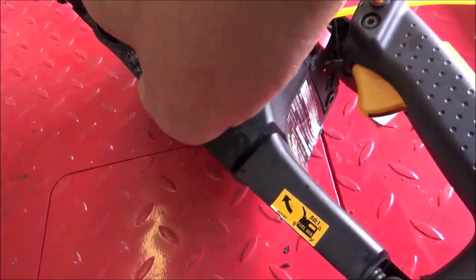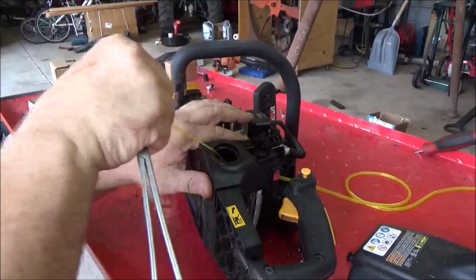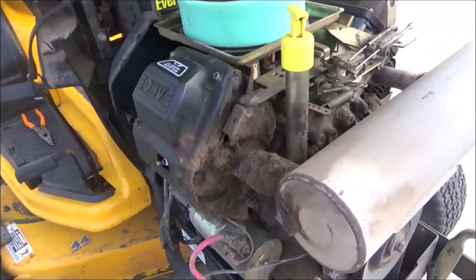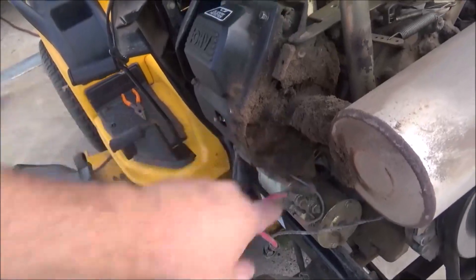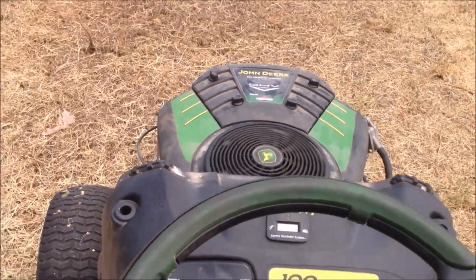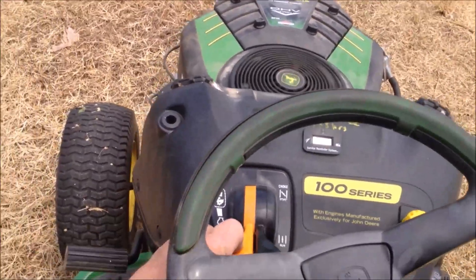Now just take it and pull it. Always pull more than you need because you're going to be able to trim it off. We have good spark. Before we replace the ignition module on this tractor, we're going to do a thorough cleaning — this number one cylinder is just completely packed. Got good idle, good wide open throttle, good power, and good throttle response.